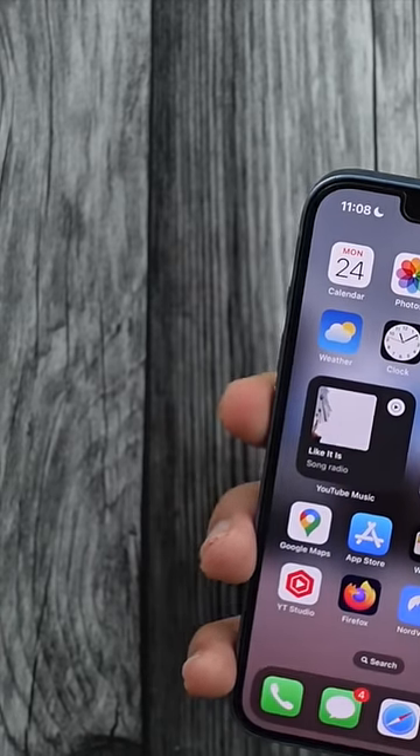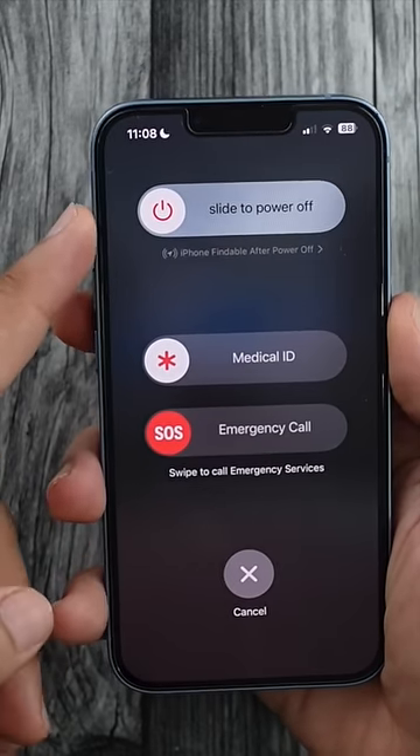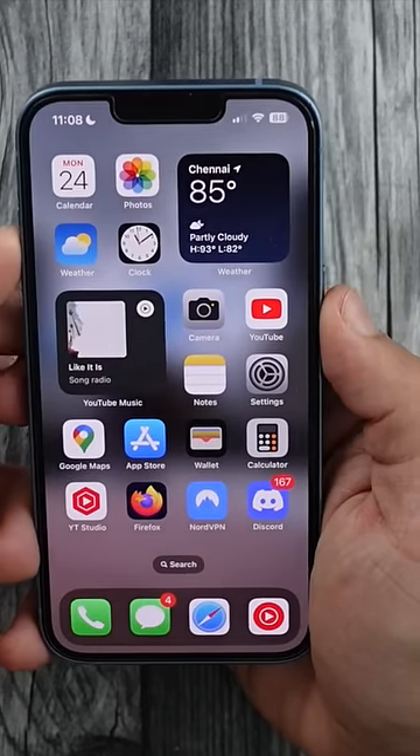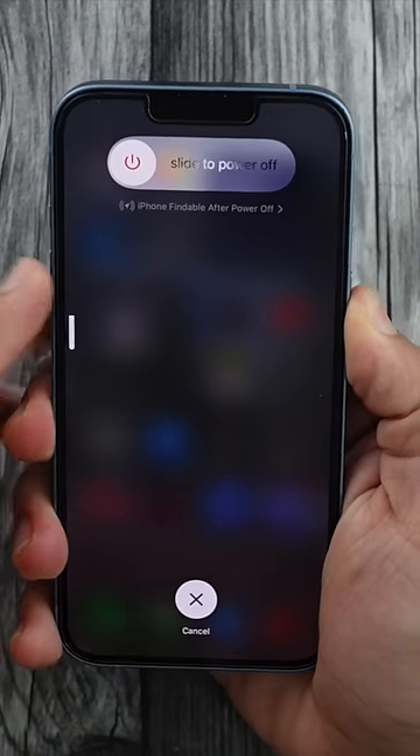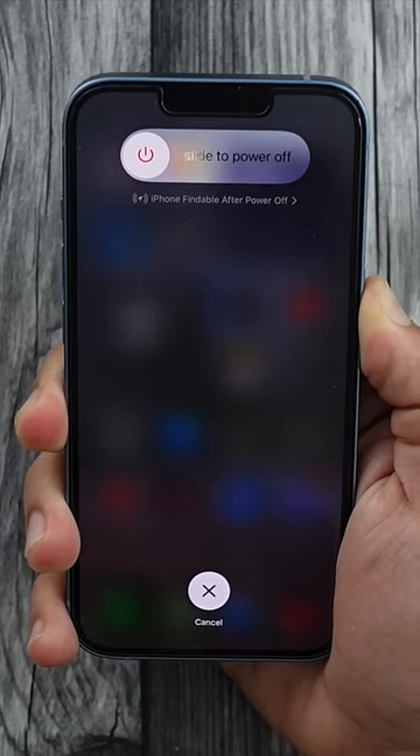If you make any mistake, the clearest tip to make sure you're doing it right is: if you hold down the two, you'll see the power menu has three options. But if you're doing it right and you get to the screen, you will notice that there is only one power option, and that is the way to make sure you have properly force restarted your iPhone.